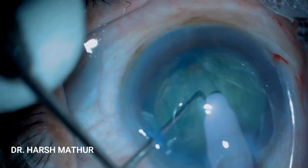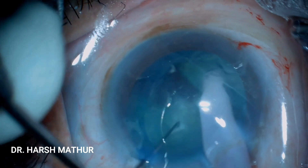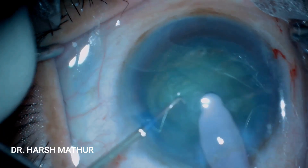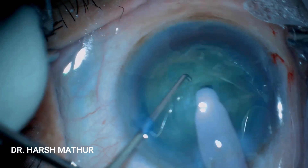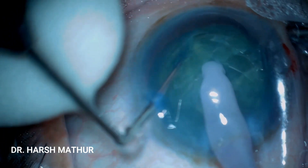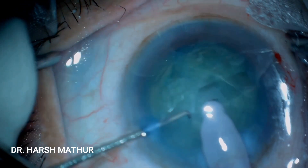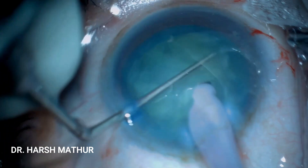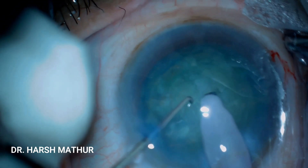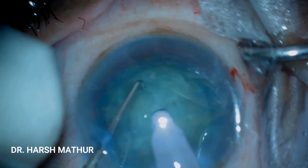Once adequate depth is achieved, the nucleus is separated into two hemi-nuclei. Now each hemi-nucleus is further subdivided into two. The second hemi-nucleus is dealt with next — it is held by the FACO probe and then chopped into two quadrants.